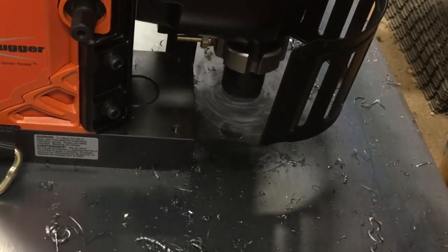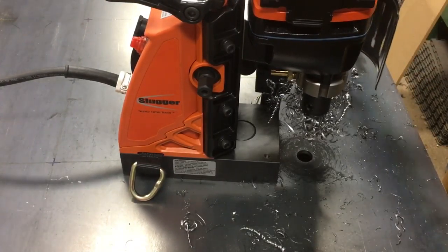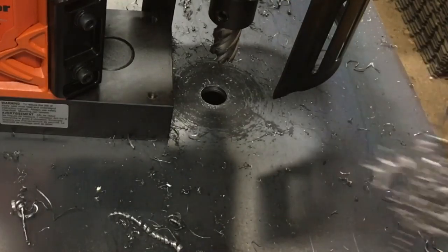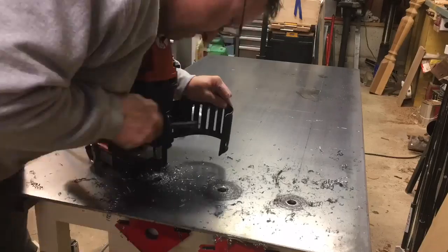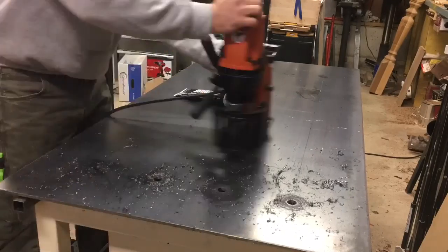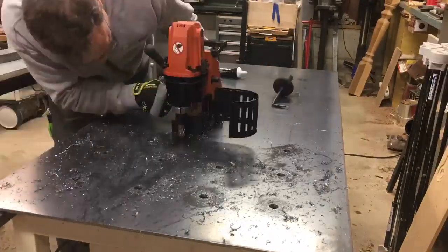When you're all done drilling, be sure to use the supplied tool — I call it the ice pick — to pull the shavings out from underneath the cutter. Be very careful because they're like little razor blades and you don't want to touch them. Based on my experience, make sure you start off wearing gloves, as the shavings can hit your hand.